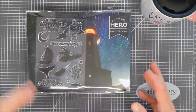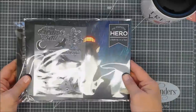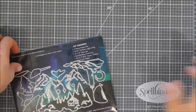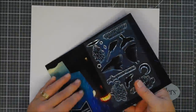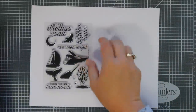This kit did sell out, so this video is more for inspiration. But we're going to take a look at what's in the kit and then we're going to make three projects. I was super excited about this kit because I completely saw masculine cards with it, so today's projects are going to be kind of on the masculine side, although they could be kind of universal.